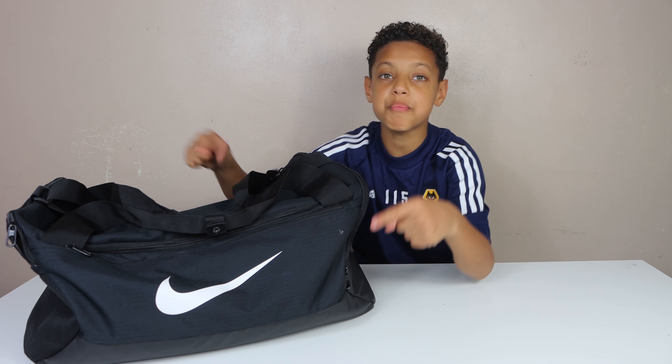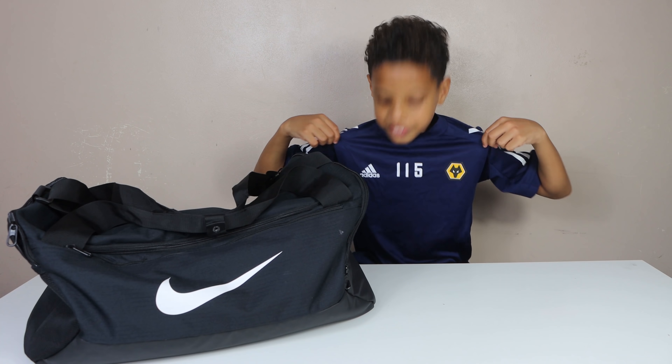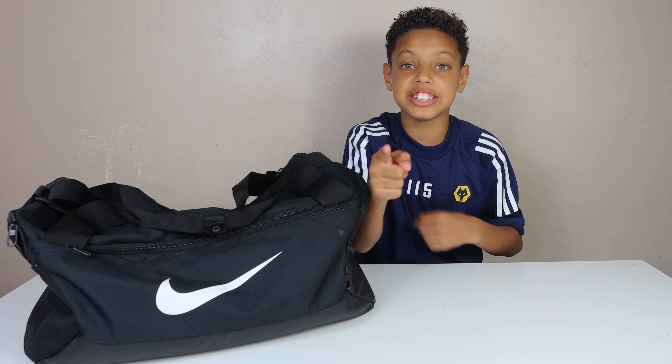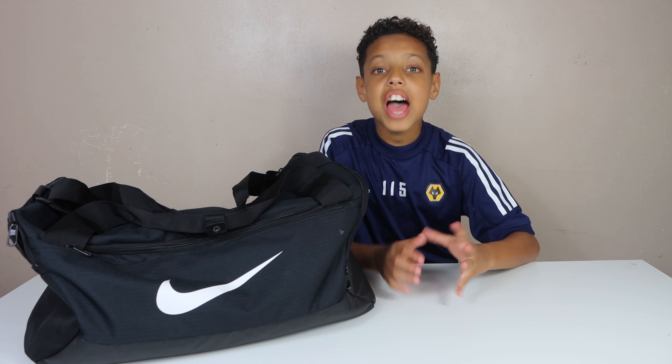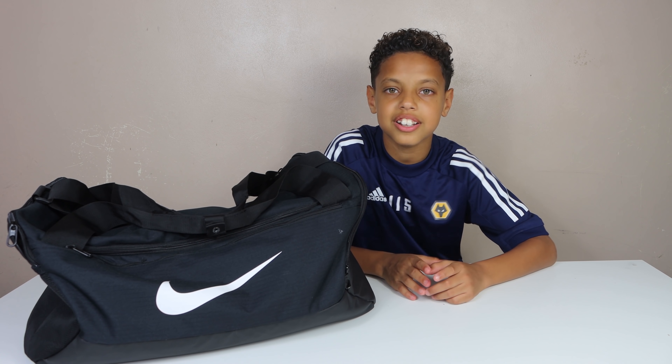What's up guys, hope you're having a great day because I am! Today I'm back with another what's in my boot bag video. I've got my boot bag here and inside is what I take to training and my matches. It's a new season and we've got a new kit - a blue kit. This season I have a number: 115. Everyone in Wolves Academy has a different number based on alphabetical order.